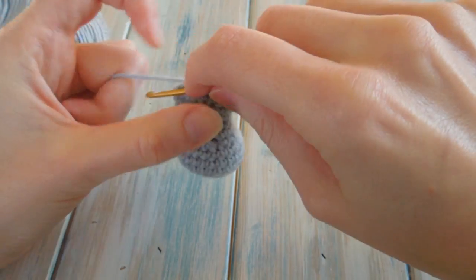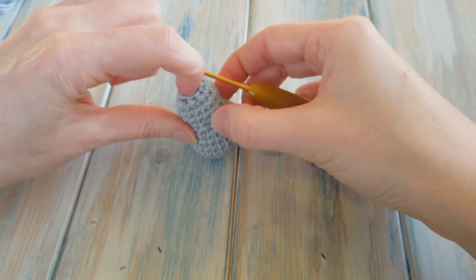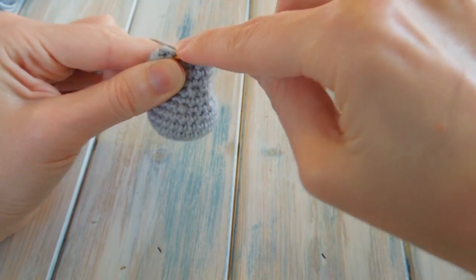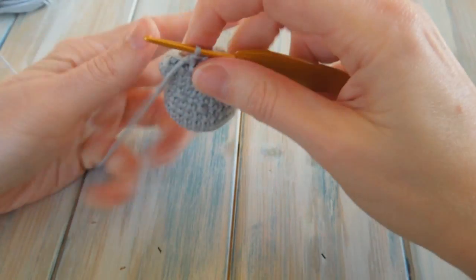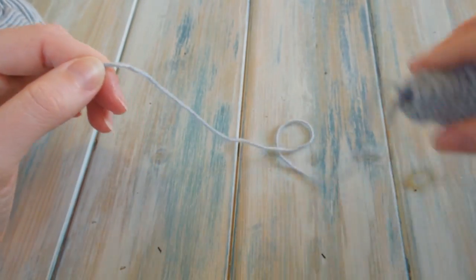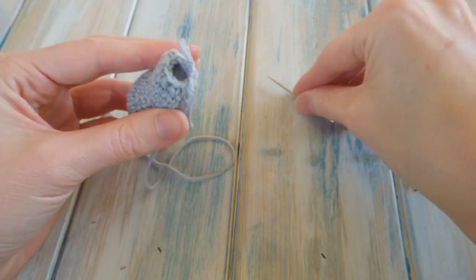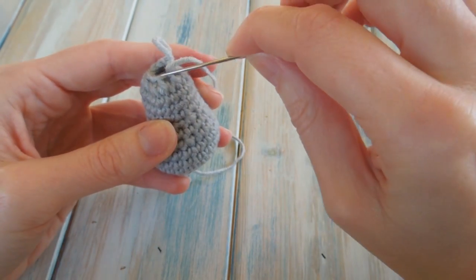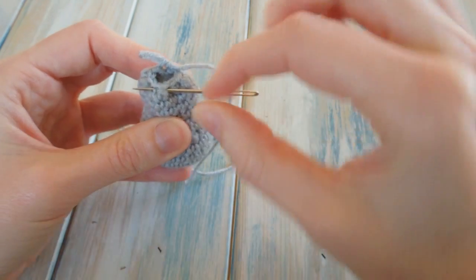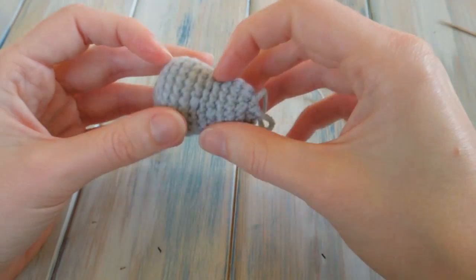The stitch count should have gone down to about nine at the end of that round. You may want to add a bit more stuffing. When it gets too fiddly, pull up, leave a tail end and cut your yarn. Then take a yarn needle, thread on your yarn, and sew the remaining hole closed by sewing into each stitch in turn to drawstring it closed. Then hide your tail end on the inside.